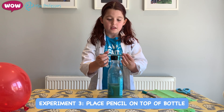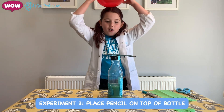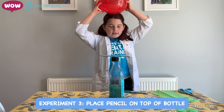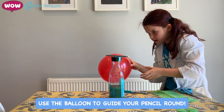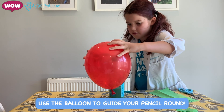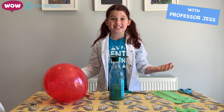Now you can put your frogs to the side and get your bottle and your pencil. Get your balloon again and put more negative charge in it. Now we've got a lot of negative charge — take it off and gently pull the pencil around. Isn't static electricity amazing?